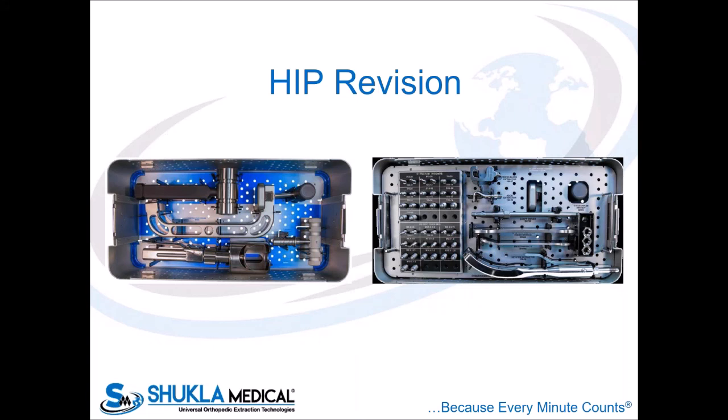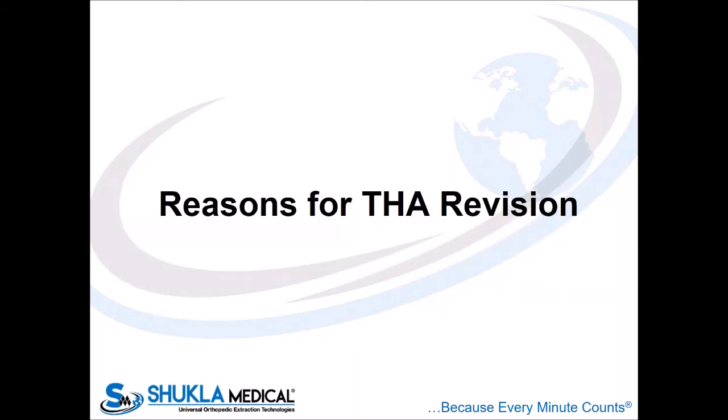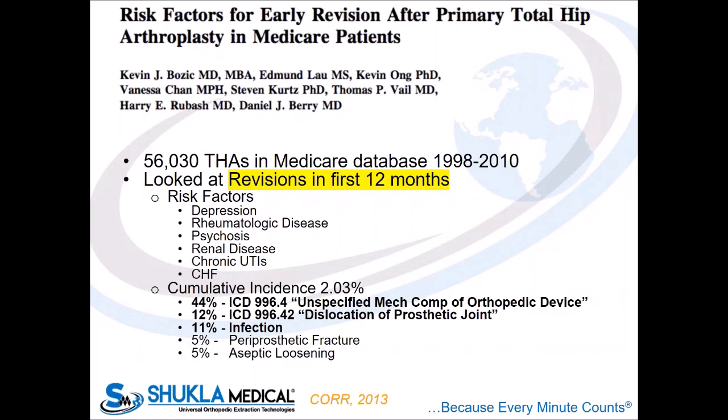With that, we'll start into hip revision concepts and then jump into knee revision. If we're going to talk about hip revision, we need to understand the reasons for it. This is a 2013 study looking at early revisions in Medicare patients in the first 12 months after total hip replacement. You can see the cumulative incidence and reasons for revision: 44% were unspecified mechanical complications. The next major reasons are dislocation, infection, and periprosthetic fracture. That unspecified mechanical complication is likely coding error — it probably indicates dislocation or periprosthetic fracture. So dislocation is probably playing the largest role in our early revision rates after total hip arthroplasty.